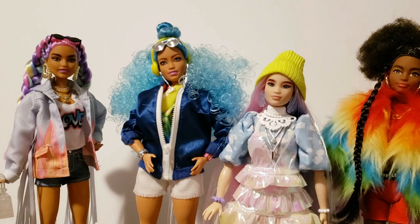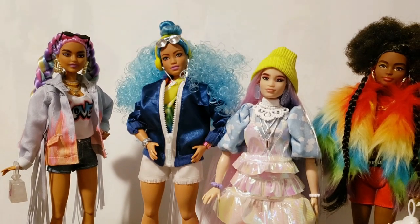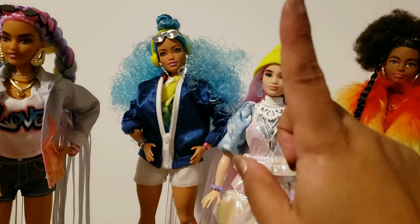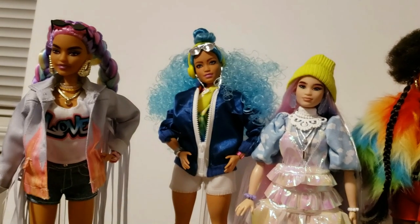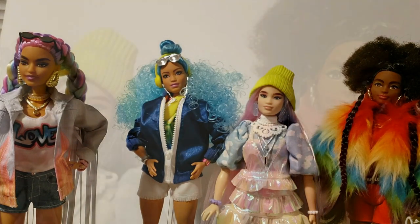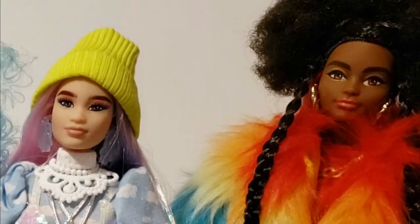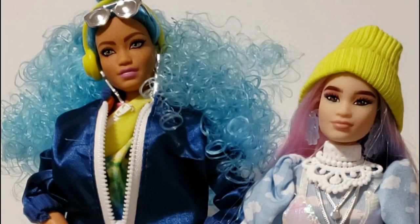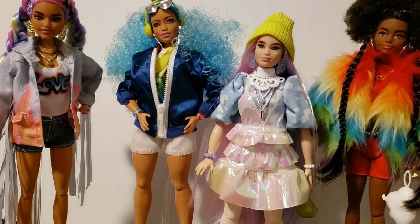Another thing I noticed is that these dolls are different body types, and the curvy dolls do not have articulation in their ankles, so they're just flat-footed. The regular — original — body types have high-heeled feet with no joints, so you cannot interchange their shoes. I actually prefer dolls without ankle joints because the ankle joints are flimsy and you can't balance the dolls with shoes on very well. But for some of you that could be a deal breaker if you're using them as body donors.